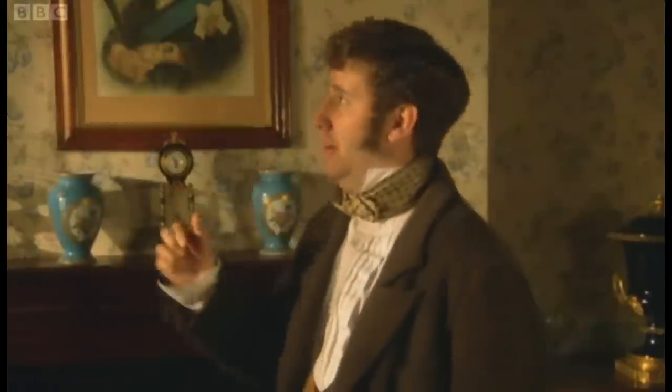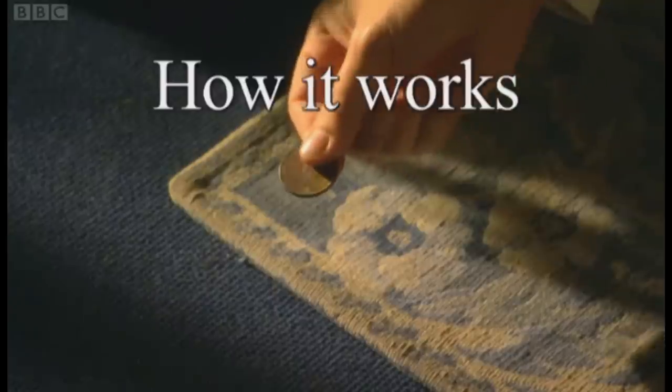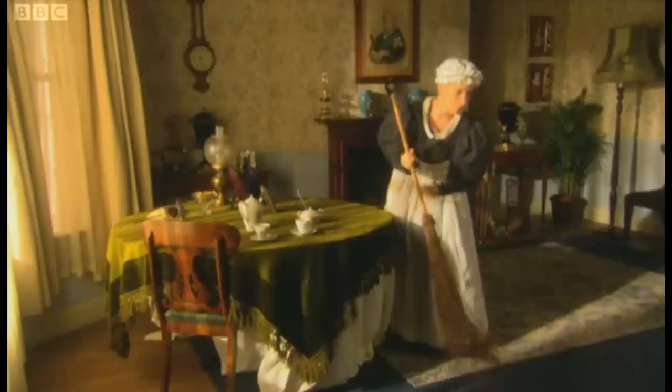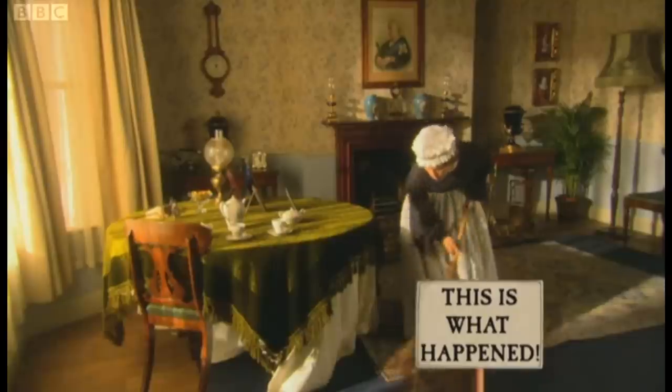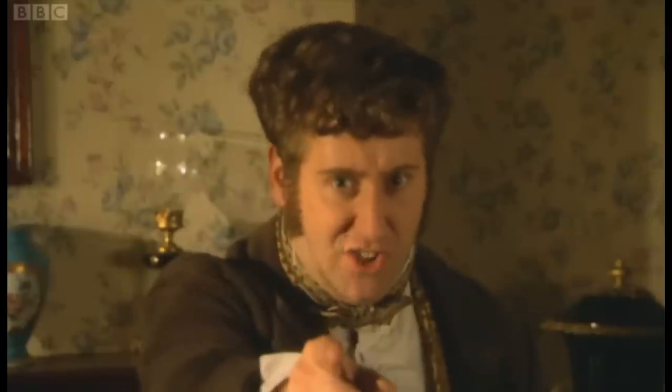Buy now, and we'll include this unique honesty test, free of charge. Simply place the coin under a rug, and if it's not found, that's bad cleaning — time to replace Victorian Made. Or if it is found, and it's not given back to you, that's dishonest.